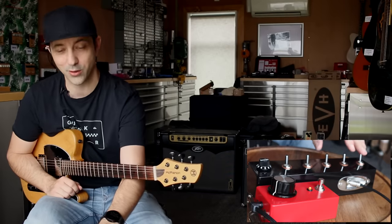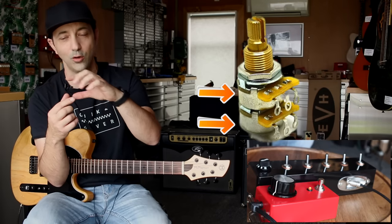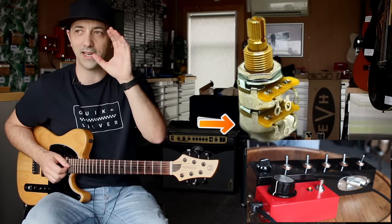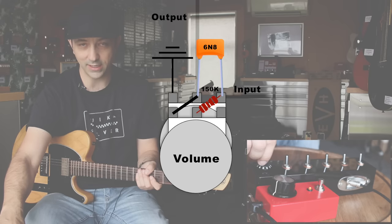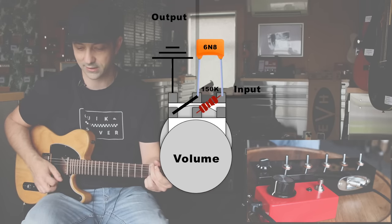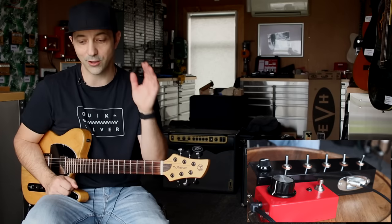Now for the mystery treble bleed. This one actually uses a dual gang pot. A dual gang pot is really two pots stuck together — there's a normal pot and then one piggy-backing off the back. The cool thing is you don't have to use that pot stuck on the back. When we engage switch number five, it engages that pot on the back, and what's happening is that as you turn the volume control, that high pass filter is being varied at the same time. As the pot rolls down, the filter is also changing, which creates a really nice, even roll off. Turn it down — it sounds almost the same all the way down.